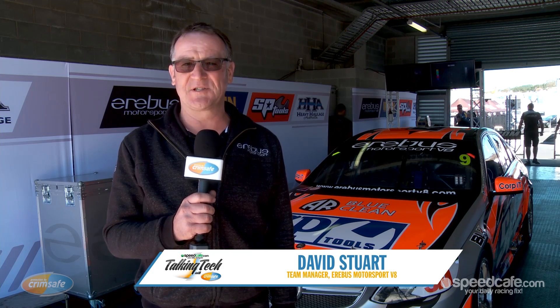Hi, welcome to Crimsafe Talking Tech. I'm David Stewart, Team Manager at Erebus Motorsport, and today we're going to take you through the Erebus Motorsport E-Cell.